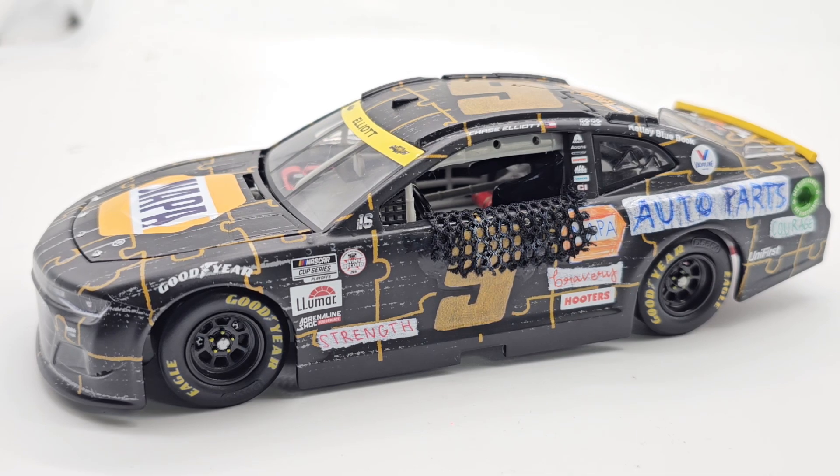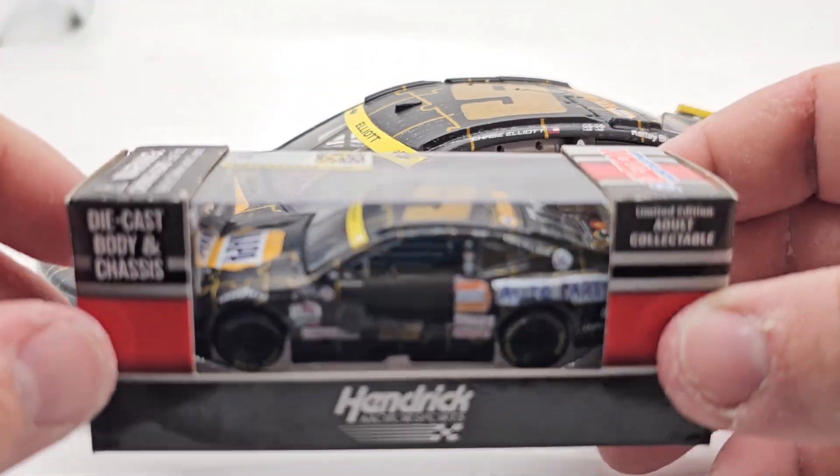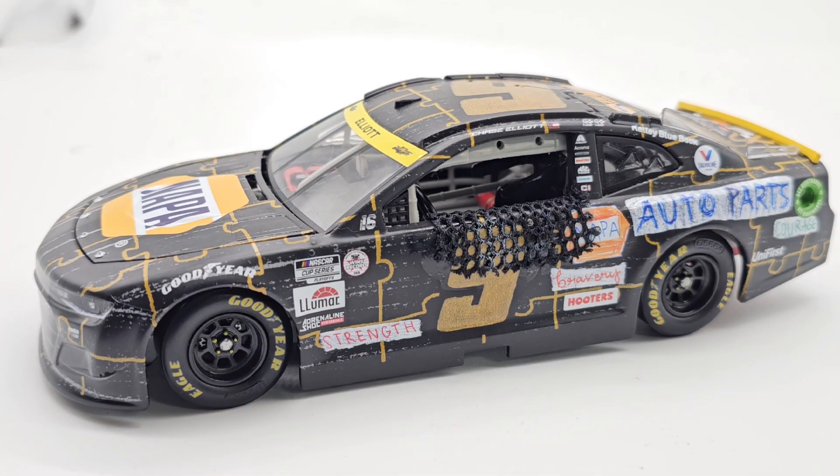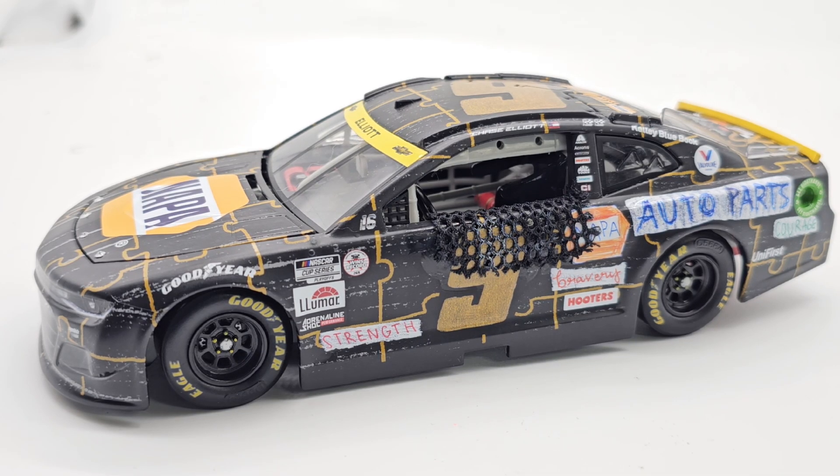I just happened to look over and realized I got the little baby counterpart to go with it, so we'll be reviewing that sometime eventually. I've got a whole lot of diecast reviews to plow through and I'll try to get that done as much as I can.